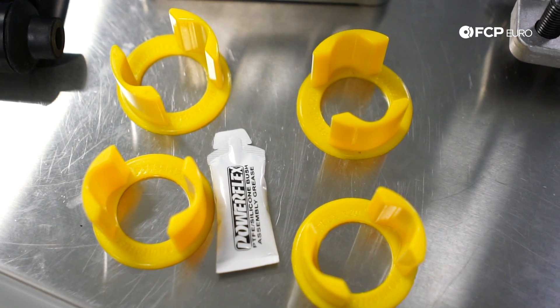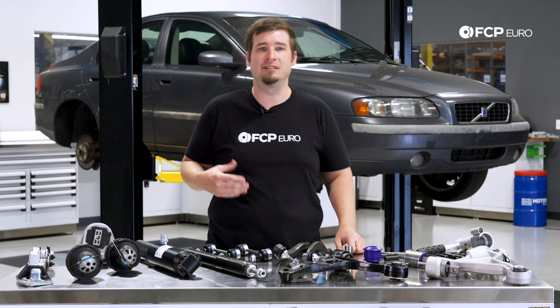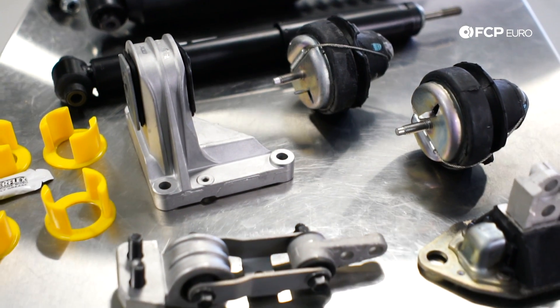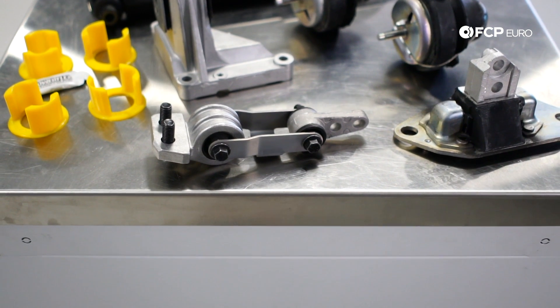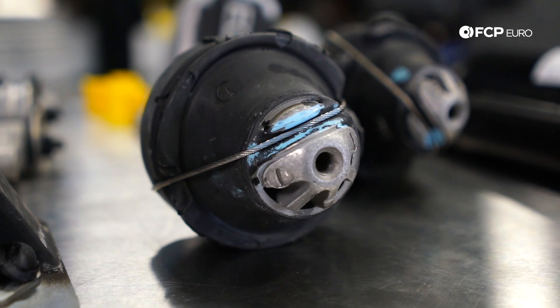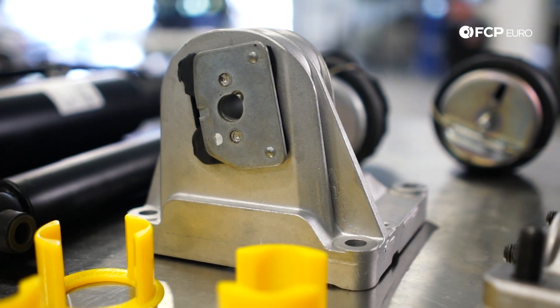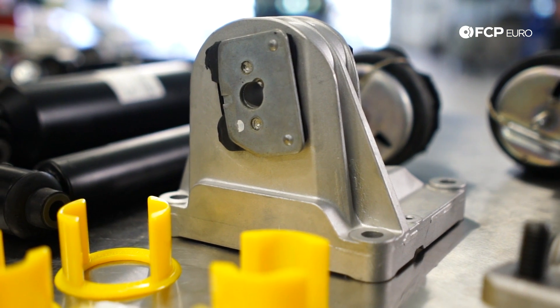A lot like the subframe, the engine and transmission mounts suffer the same fate and feel more or less the same when they go bad — knocks and clunks when going on and off throttle. We have kits to replace all of the engine mounts at once, because usually around 100,000 miles you're going to start to need an engine mount or two. Generally when one goes bad, it puts more stress on the next one and causes a cascading effect, so I recommend replacing them all at one time and get it out of the way.